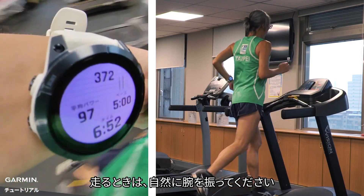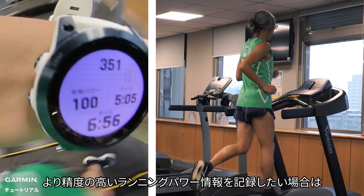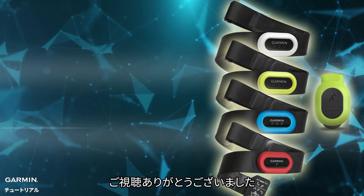When running, please swing your arm naturally. If you want to get more accurate running power information, we recommend you to use these accessories. That's it. Thanks for watching.